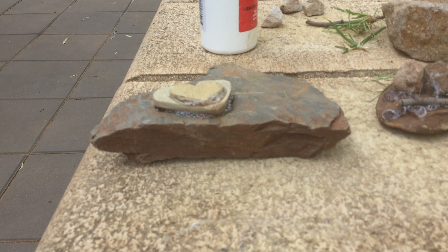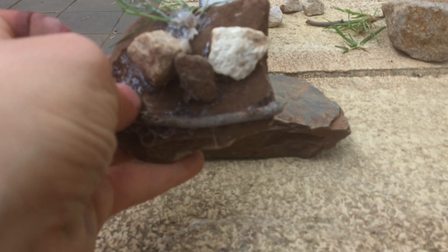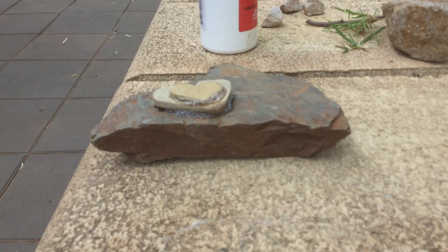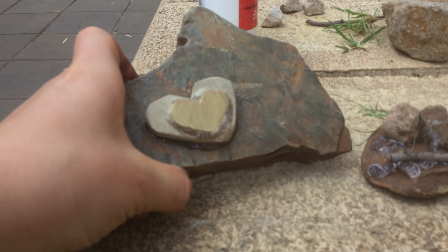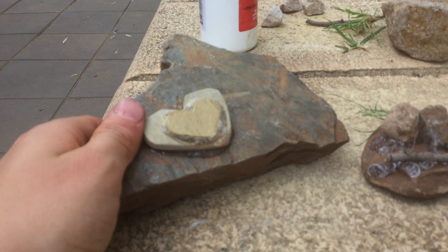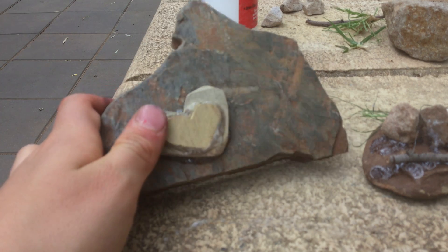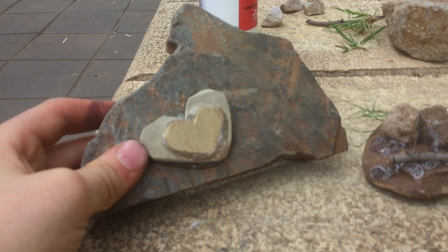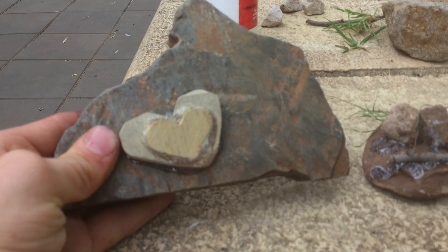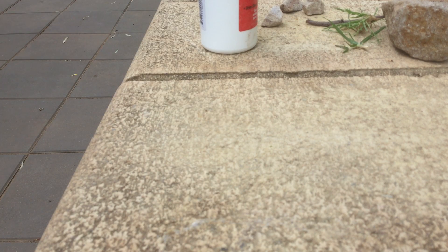Hello everyone, welcome to another video. This video I'm gonna be showing you how to make your very own pet rock. He has eyes made from a stone, his nose is a stone, his mouth is a stick, and his hair is just grass. I also made this really cool rock where I carved a love heart shape on it. I glued them on after. So let's get started — it will be looking like this. The number one thing you will need is some glue.